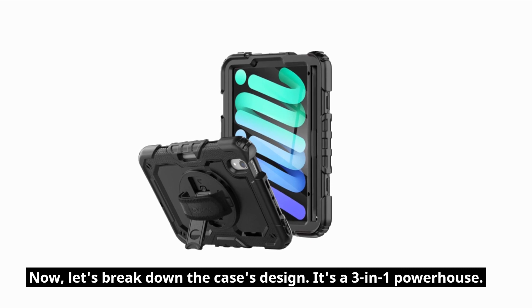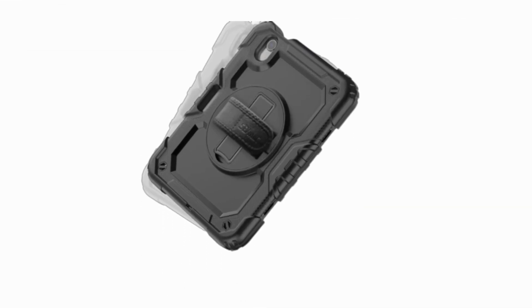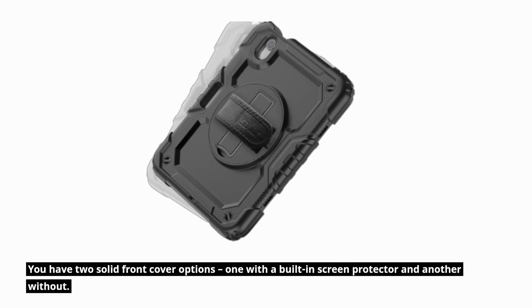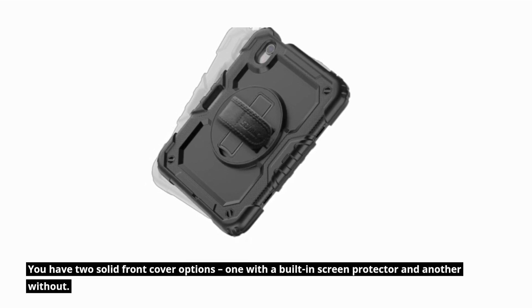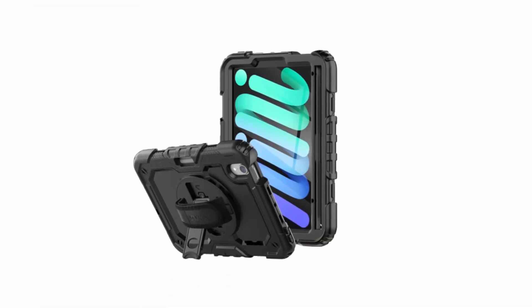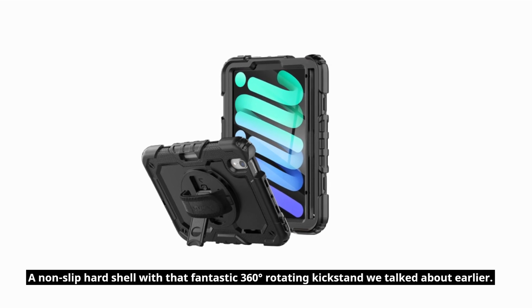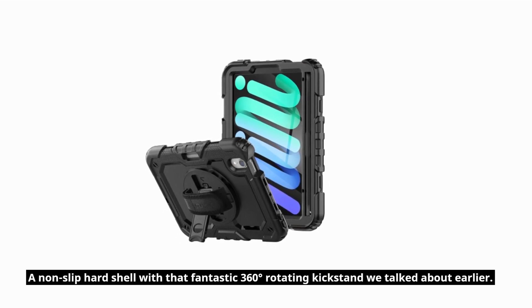Now, let's break down the case's design. It's a 3-in-1 powerhouse. You have two solid front cover options: one with a built-in screen protector and another without — your choice, your protection. And a non-slip hard shell with that fantastic 360-degree rotating kickstand we talked about earlier.